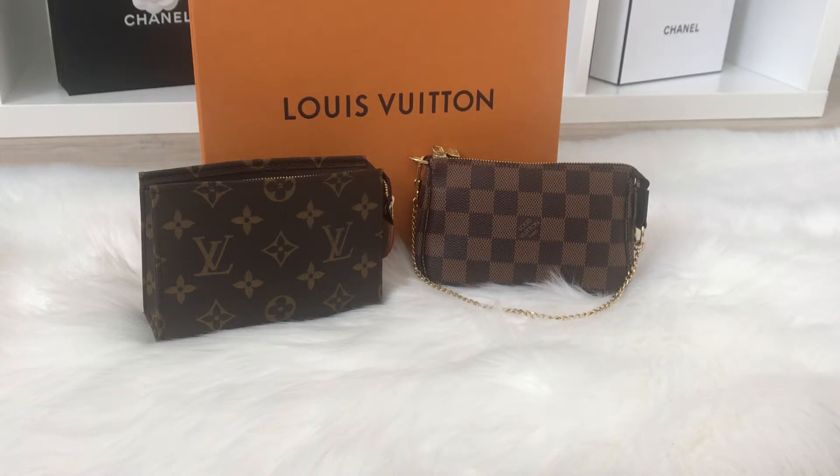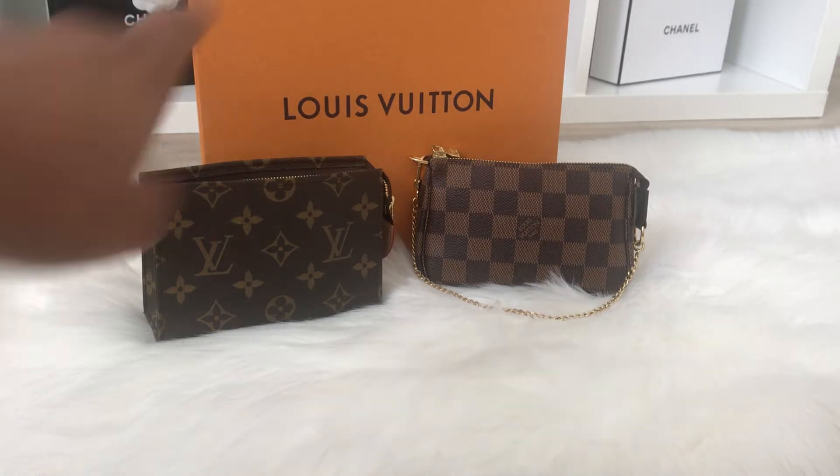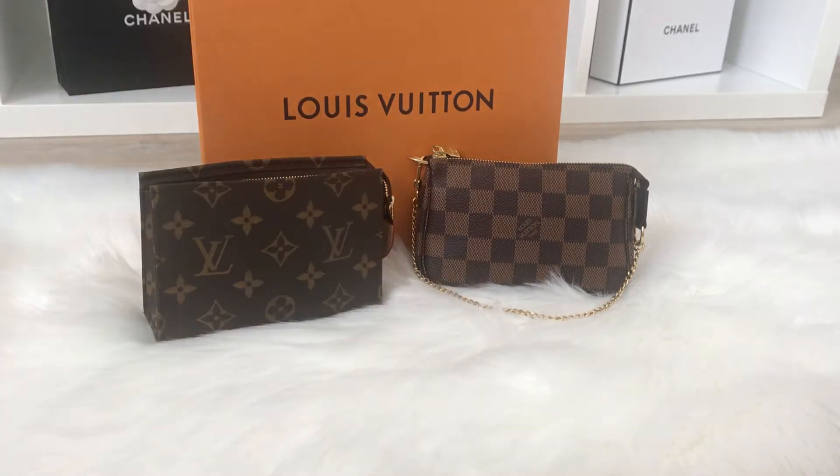Hi everyone, welcome back to my channel. Today I want to talk about my Louis Vuitton Toiletry Pouch 15 and my Louis Vuitton Mini Pochette. I want to show you what fits inside both of these items, a size comparison, how I use each one, and help you figure out which item fits best with your lifestyle — or maybe you want both. I already have a separate video on what fits inside the Mini Pochette, so go check that out.